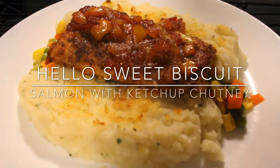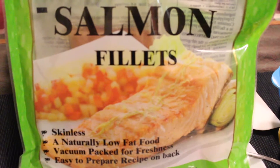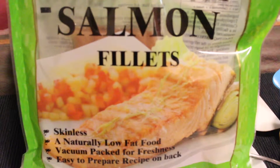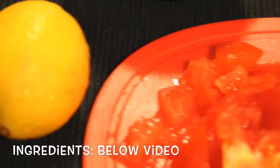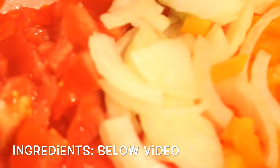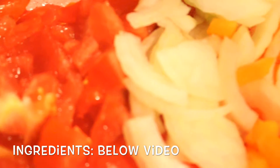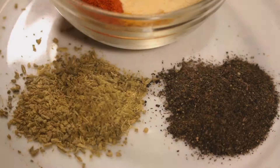Welcome back to my channel. I want to show you how to make a quick salmon recipe I call salmon with ketchup chutney. All you're gonna need is a few pieces of salmon fillet — I'm using the frozen kind, you can use fresh. You'll also need some lemon juice, tomatoes, onions, and bell peppers. You can use any color — red, green, orange — or a mix of them all.